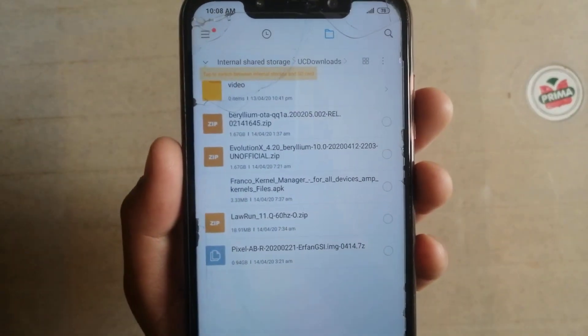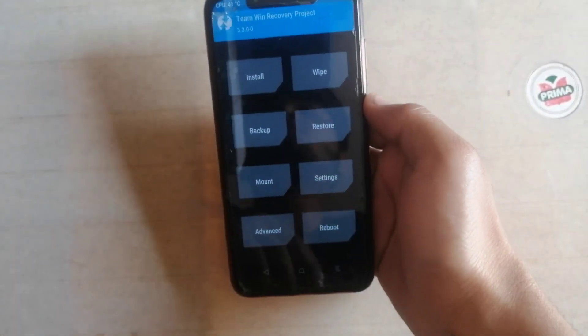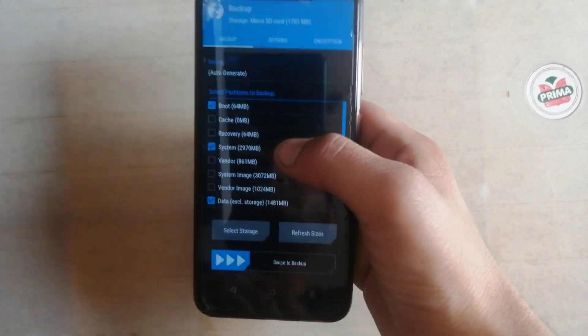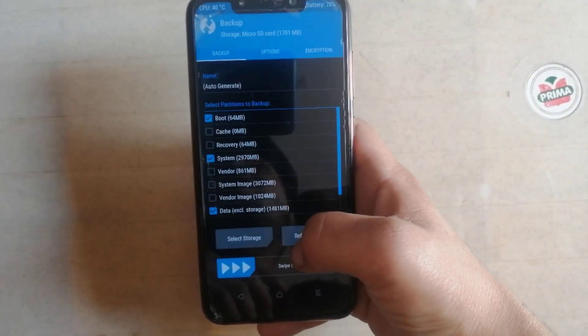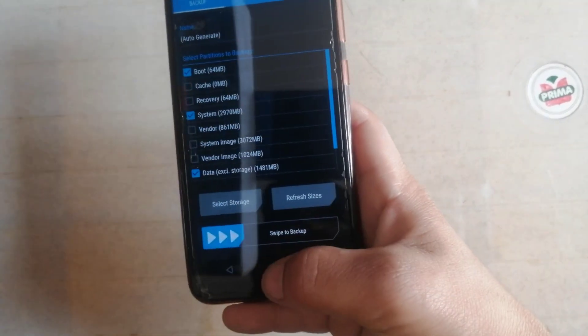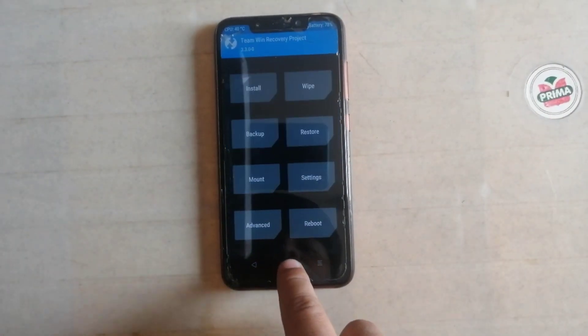Put your phone into recovery mode. My phone is booting up into TWRP recovery. First of all you have to make a backup of your ROM. If you face any problem or any type of boot loop then just restore the ROM. I already backed up the ROM so I am not doing this again.